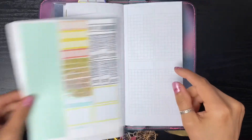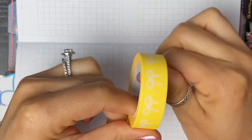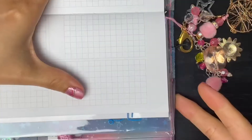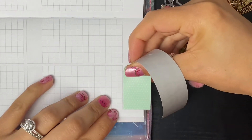I also pulled in some washi from Simply Gilded - this really bright neon yellow. Might as well, right? It's summer, let's go for it. We're going to be doing my week on four pages this week because I feel like I have enough stuff to put down.